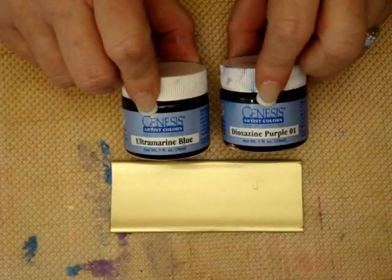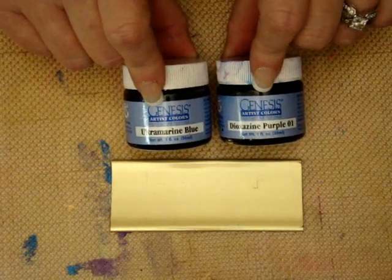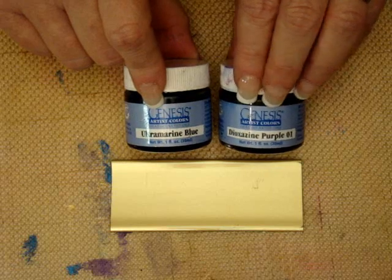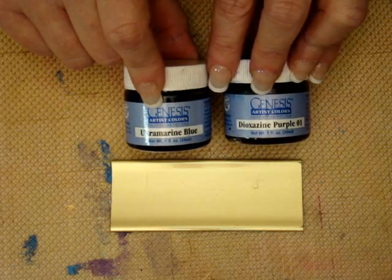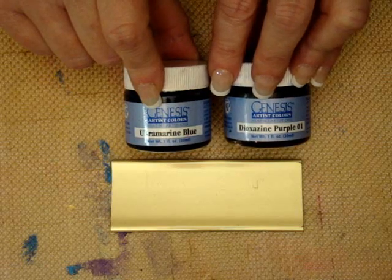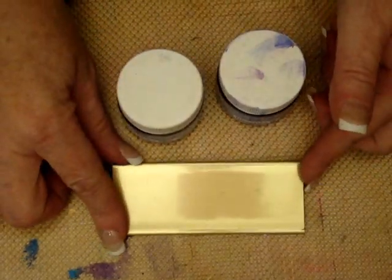Next, I'm going to be using Genesis oil paints. It takes just a little bit of oil paint to do this project, and they do come in smaller containers. I'm using ultramarine blue and diazinine purple. You can use any color combination that you would like, and then you'll choose your background strip of friendly plastic.